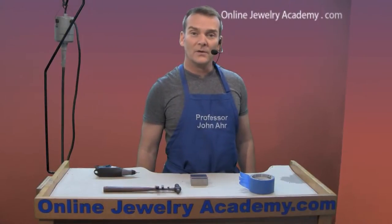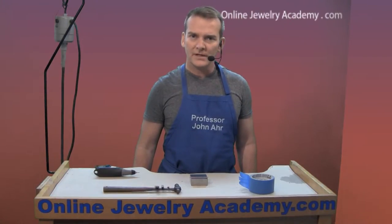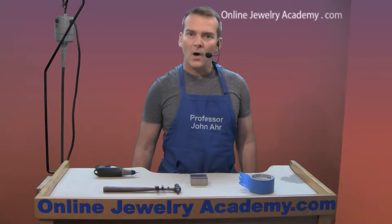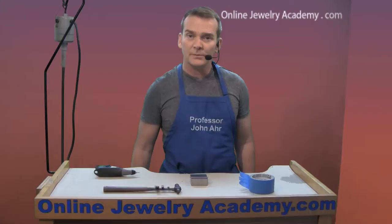Hi, welcome to the Online Jewelry Academy. I'm John R. and I'm your instructor. A lot of students ask how they go about marking their jewelry projects. They want to know how to apply a hallmark, material content, or their signature to a piece.